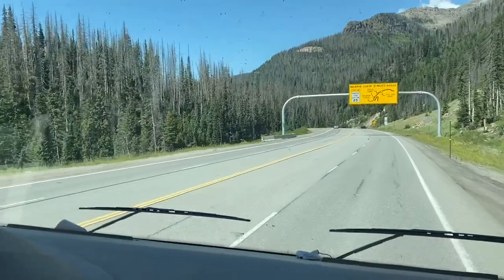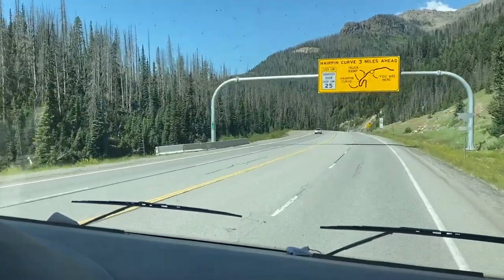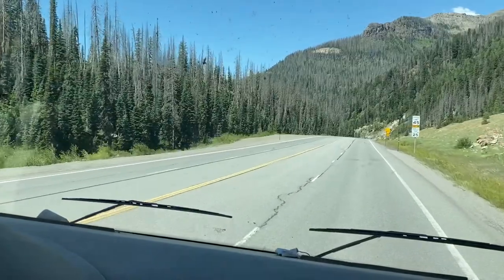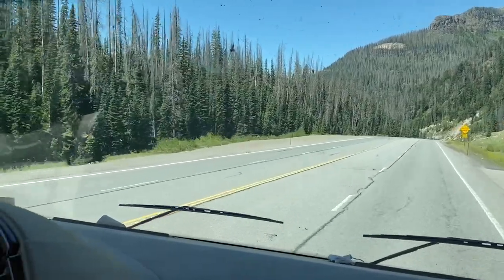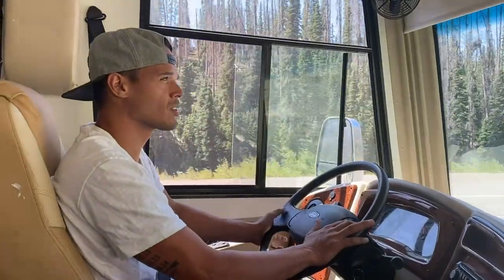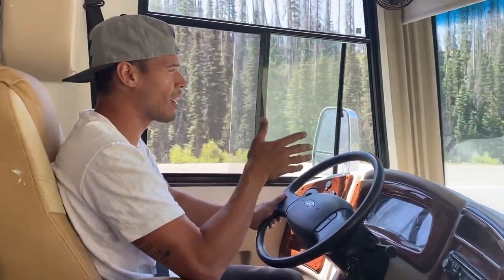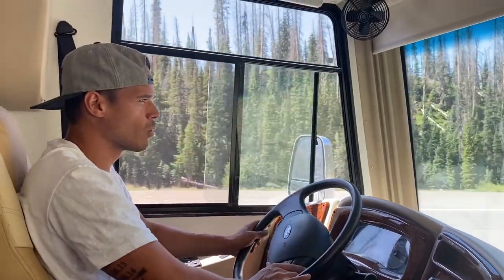We're headed down and they've got a map there that shows they're suggesting we don't go over 25 miles per hour. We're coming up on some hairpin turns and you don't want to be approaching those tight turns down a mountain with no brakes or hot brakes.